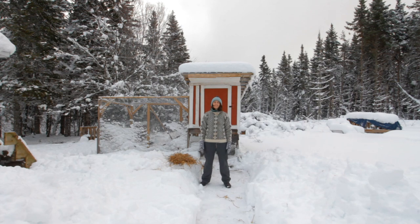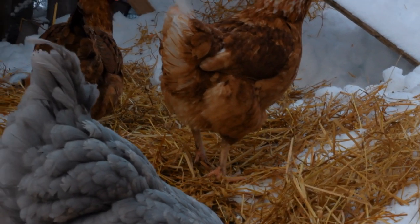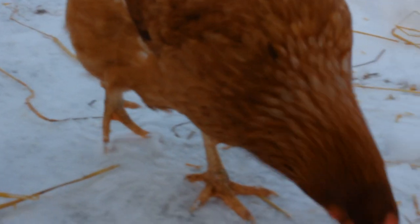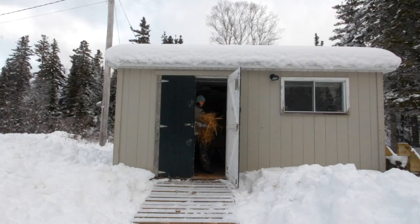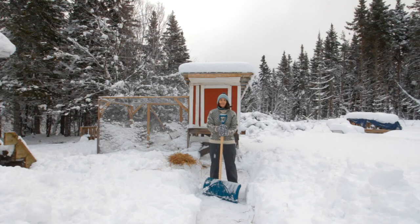Winter is here. In today's video I just wanted to talk about a couple of things that we're doing for the winter for the chickens — things like how we're keeping them warm during the day, how they're adjusting to the snow and the cold, and just a few things like that.